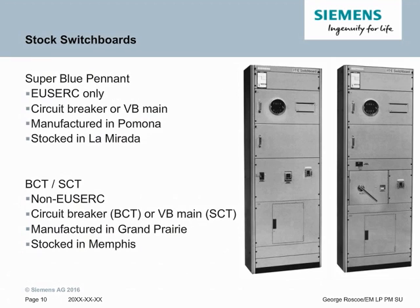Another major option for utility metering switchboards is part of our stock program. There are two stock programs: one for the West Coast and one for the East Coast. The West Coast is Super Blue Pettit. This is a USERC program with a circuit breaker or vacuum break main, a small distribution section below it, and a utility metering section above it. These are made in our Pomona, California facility and stocked in our La Marotta distribution center. The second type is for the East Coast, which is BCT-SCT — a non-USERC design based on our NEMA standard design, manufactured in Grand Prairie and stocked in our South Haven plant.